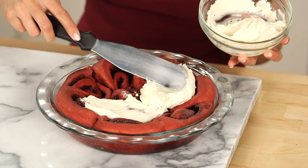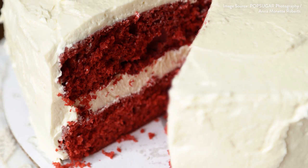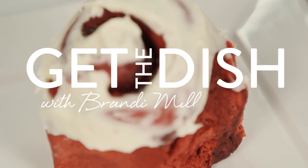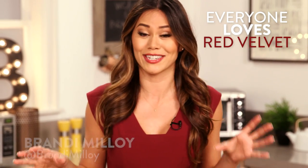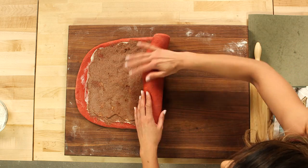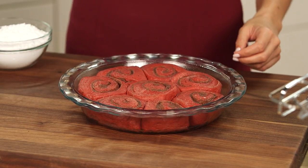Ooey gooey fluffy red velvet cinnamon rolls — if you love red velvet cake and the satisfying pull-apart wonders of cinnamon rolls, you can have the best of both worlds for breakfast with these. There's something about the flavor of red velvet that drives people absolutely crazy. You're gonna get that familiar flavor of sweet cinnamon roll with a bright red hint of chocolate, and it actually makes sense when you think about the cream cheese frosting.